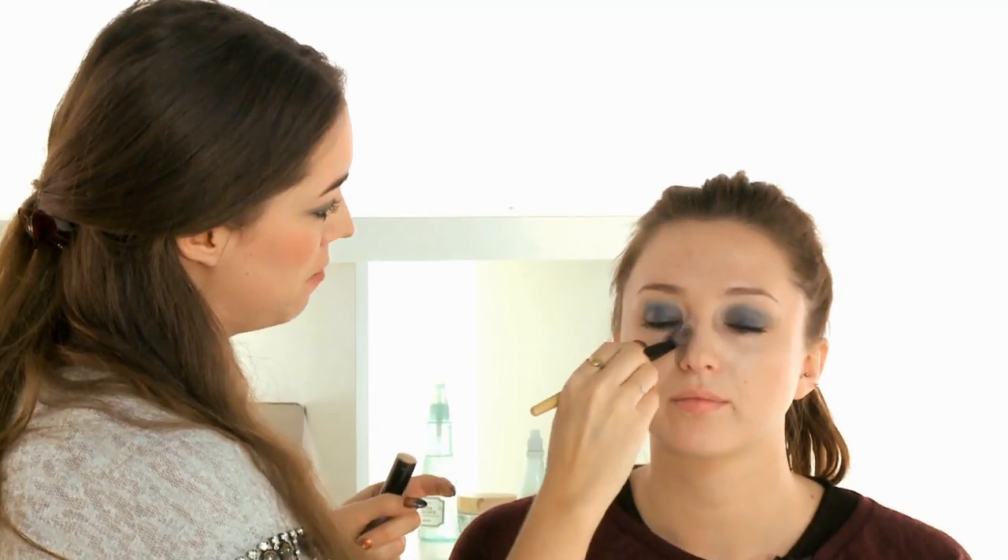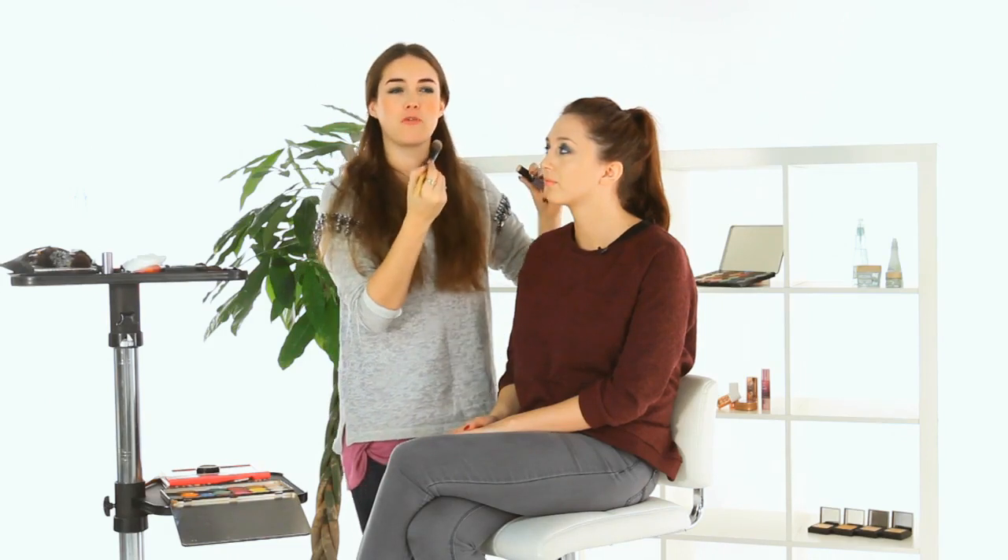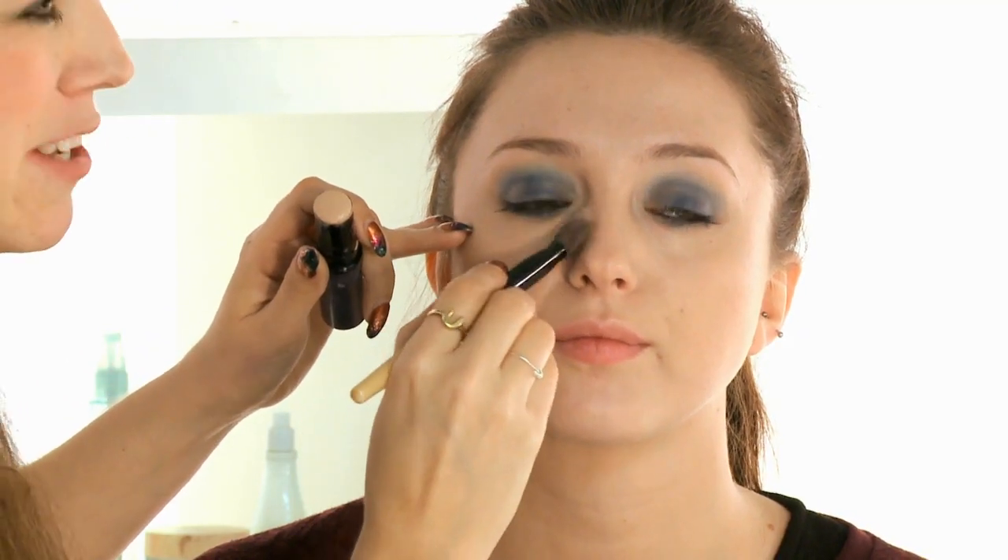We'll blend through the eyes a little bit more, but now I'm going to start applying the base. If any eyeshadow has dropped underneath the eyes, just wipe it away with a cotton bud, a tissue, or a baby wipe, and then apply your foundation as normal. I'm going to use a cream foundation on Danielle. Remember, start in the middle and work your way out — most problem areas are in the center of the face. Be really careful not to go into the eyeshadow you've just done; work around it so we can soften the edges up after.